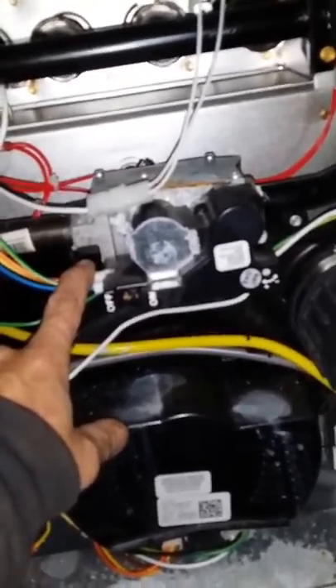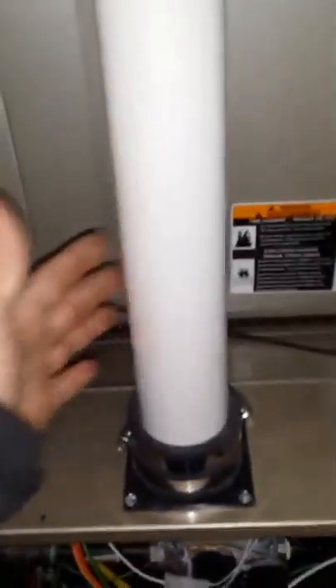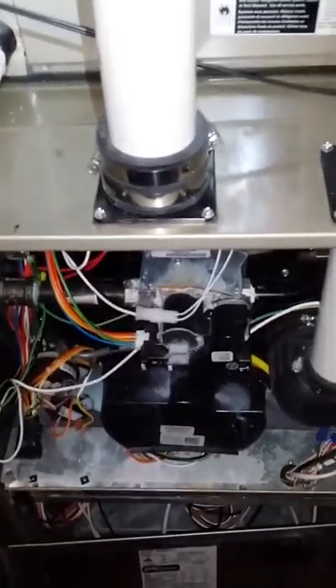This vent should be relocated off to the side or down below. In this application it can't stay as-is, so we'll have to come up with something different. But if you see this, be aware and give someone a call — let's prevent this before it becomes a problem.